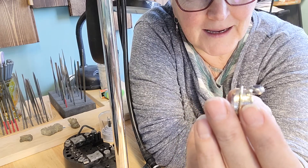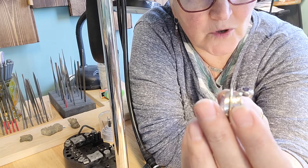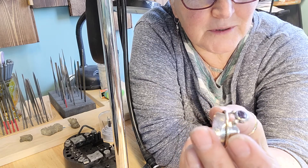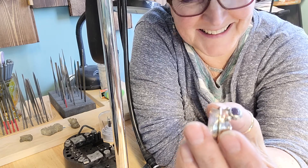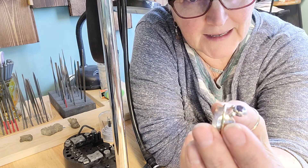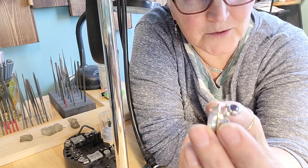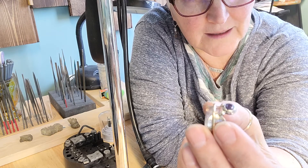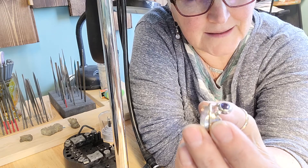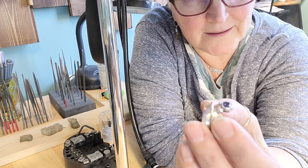So then I come out this morning and I'm filing down the top of the bezel because I don't want a whole bunch of silver around the stone. Well, I file it too short. So I get a heart burr and go in and lower the seat for the stone on the bezel itself — because this is a step bezel — and I lower that. I think yay, I did it. And I'm setting the stone and it still wasn't quite enough.